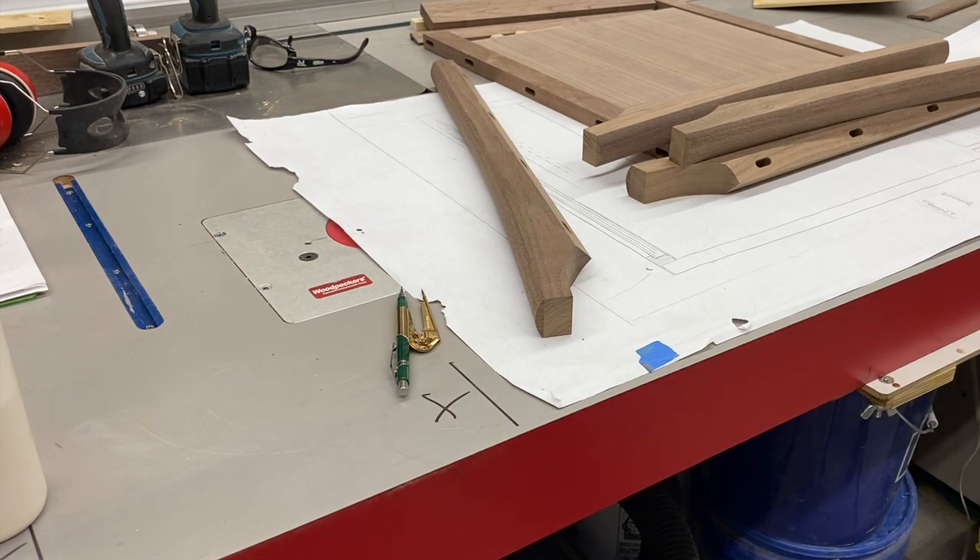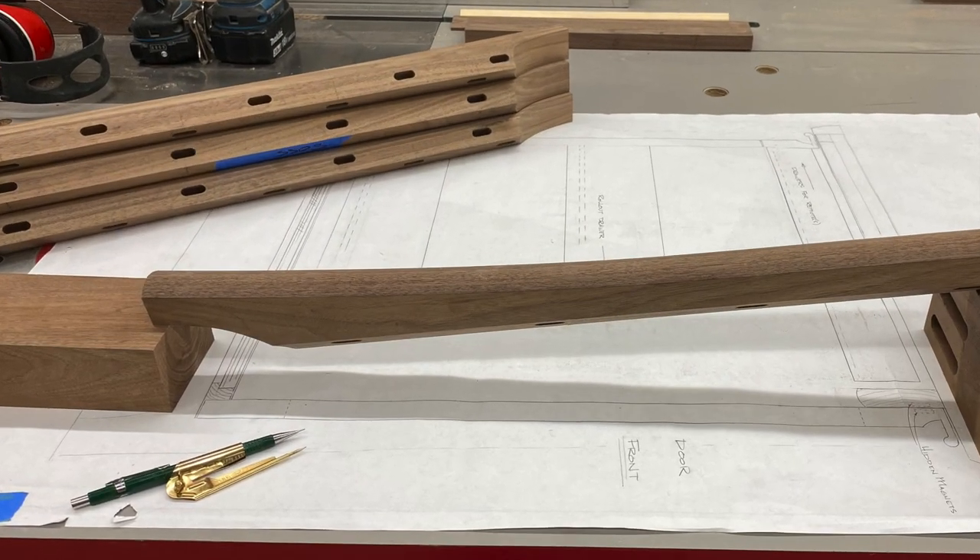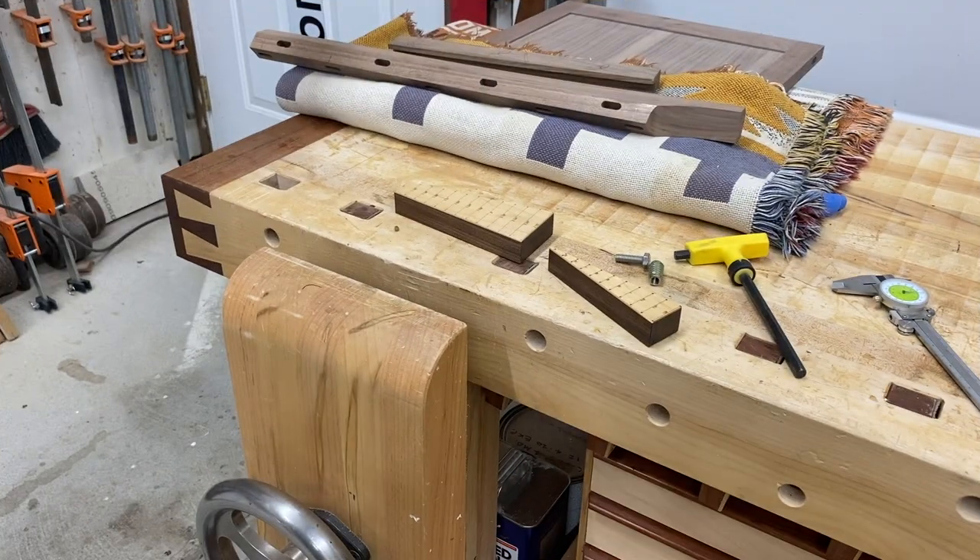I'm starting out with a simple layout, and here I'm just marking the other direction so I have crosshairs on the bottom of all the legs.